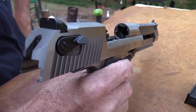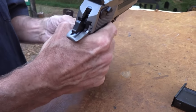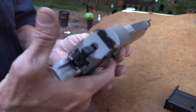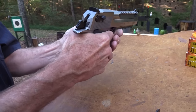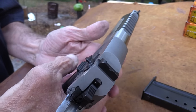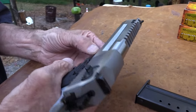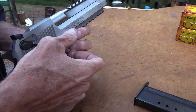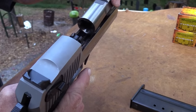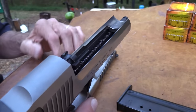I'll take it apart a little bit here before we blast some more things. The way you do that is make sure it's unloaded, pull the trigger and cock it to the first click, safety on, then push the button here, push down the lever over there, and the barrel wants to pop right off. These are very interesting — I won't go into all the details I covered on the 44 Magnum video.